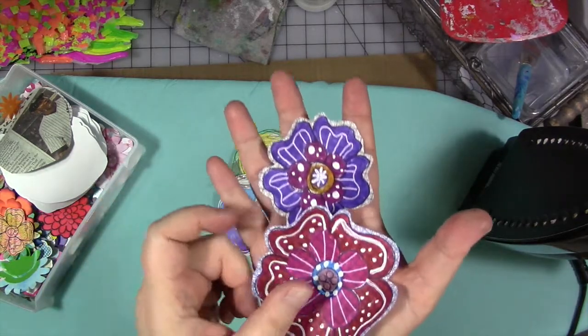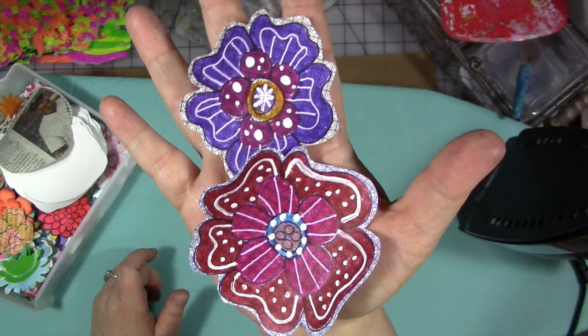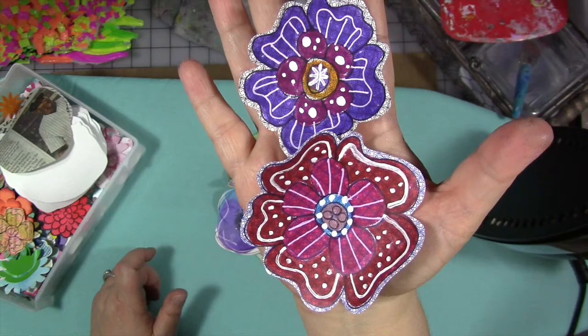These two are done on the inside of security envelopes — the kind that you get with your bills and bank statements, where it has the printing on the inside of the envelope. These I doodled and then colored in with alcohol markers.